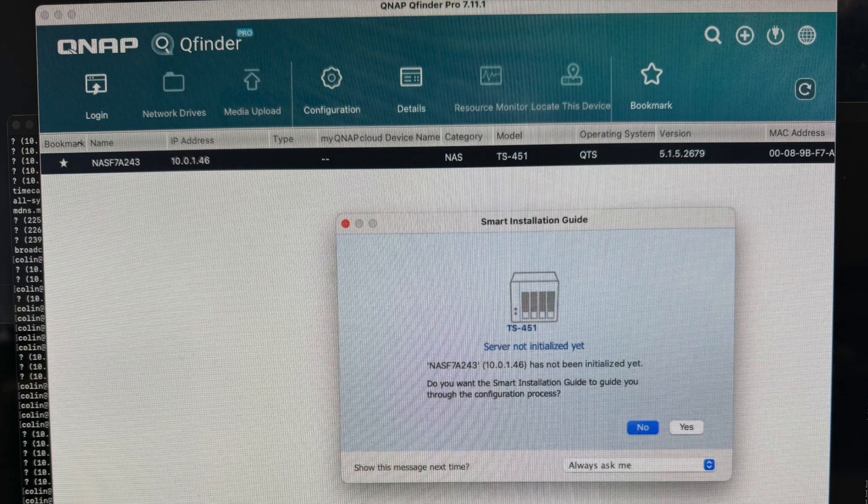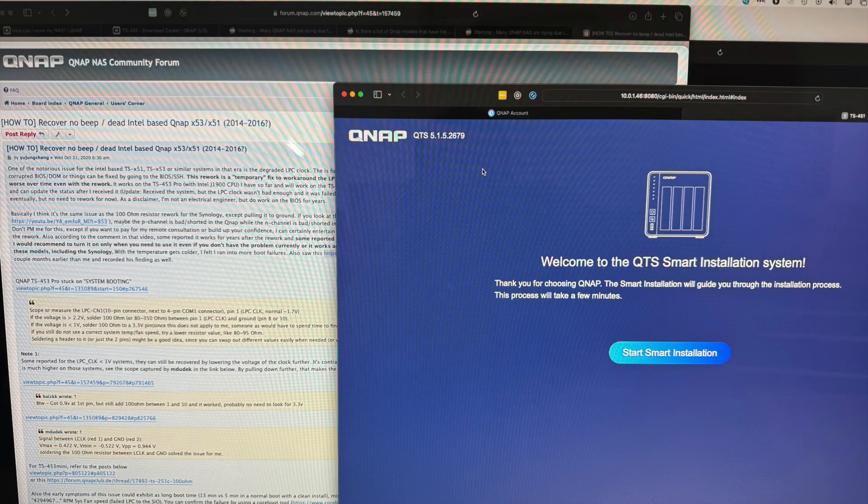I plugged in network and power, turned on the unit, and heard the beep that I always should have had, which indicated that it was fully booted up. I was able to see it in the QNAP QFinder software, so the next step was just to initialize and configure the NAS, and everything looks to be working properly now.